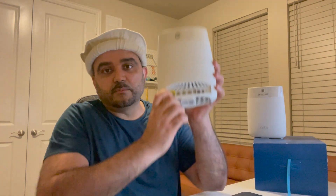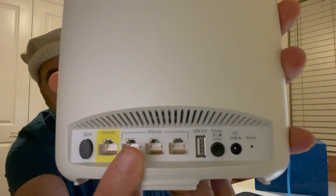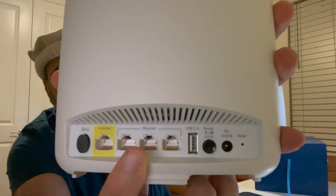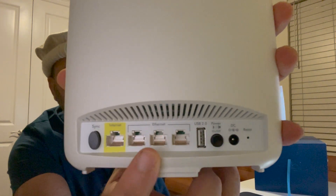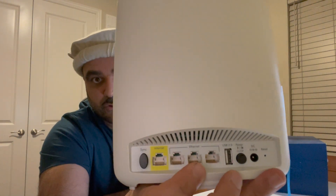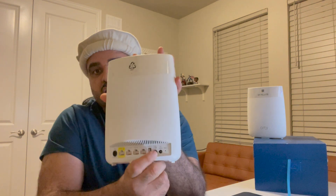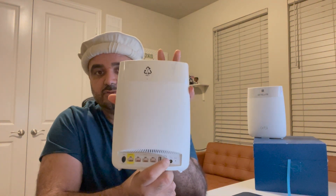This is the main router. You need to make sure it's plugged in first — you plug it into the yellow internet port in the back. On the back you have the internet port, three ethernet ports for hardwiring other rooms or devices if you don't want to use Wi-Fi, a USB port, a power port, a reset button, and an on/off button to turn the router on.